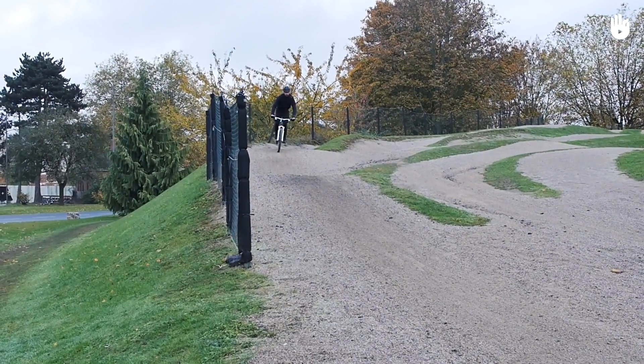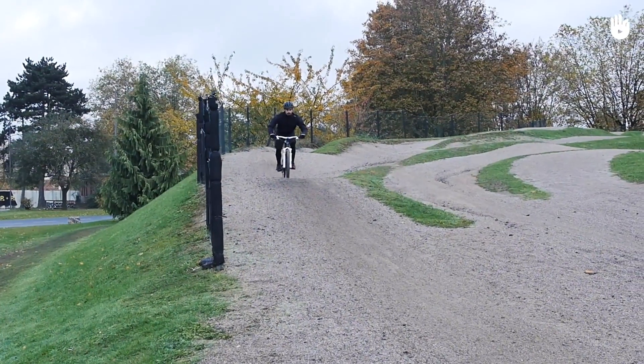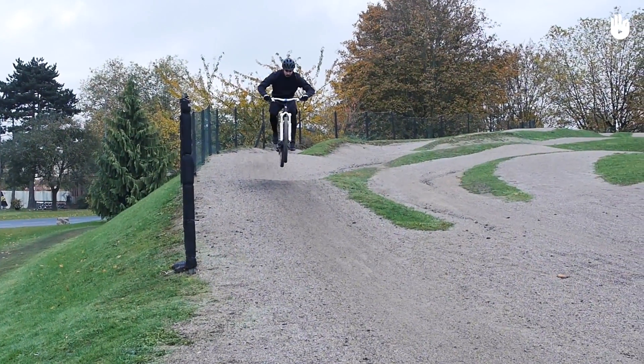Jumps are challenging but with practice you should be able to nail them. Remember to look ahead once you have landed and be ready for the next section of the trail. Enjoy your ride.